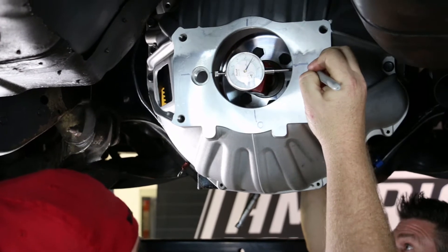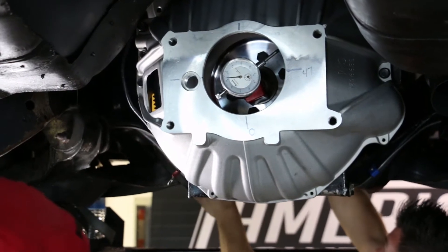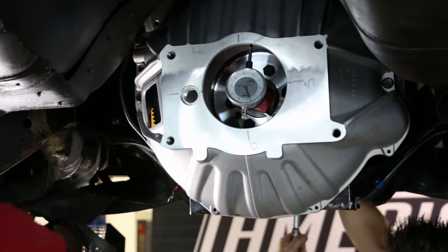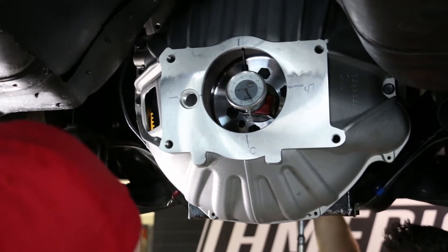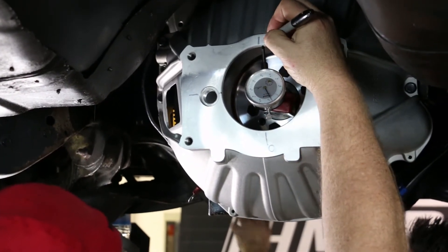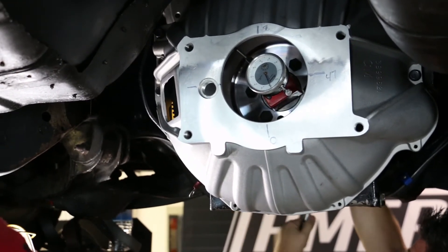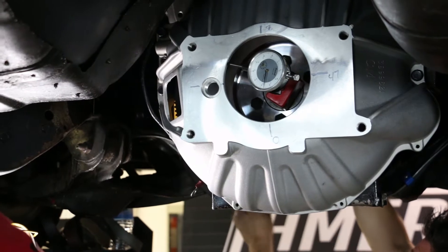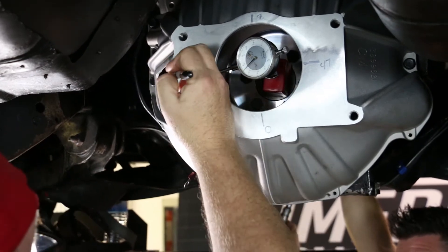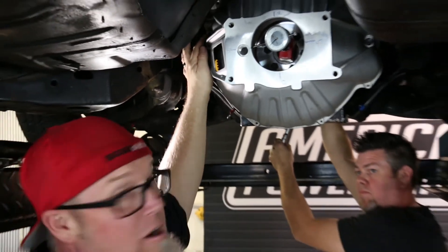Turn it 90 degrees more — right there, we are at 8 thousandths. Turn another 90 degrees and we are at 55 thousandths.